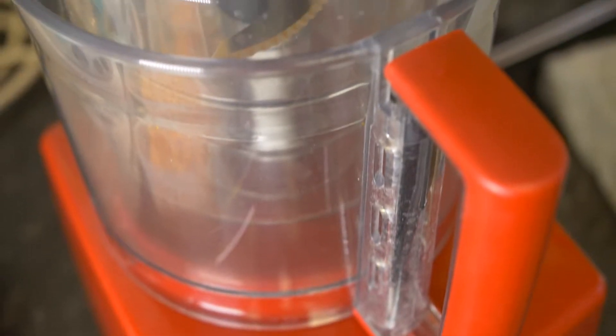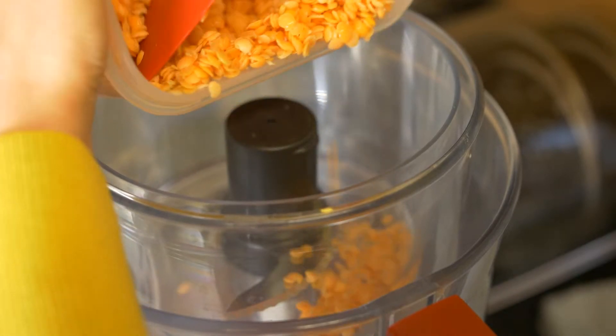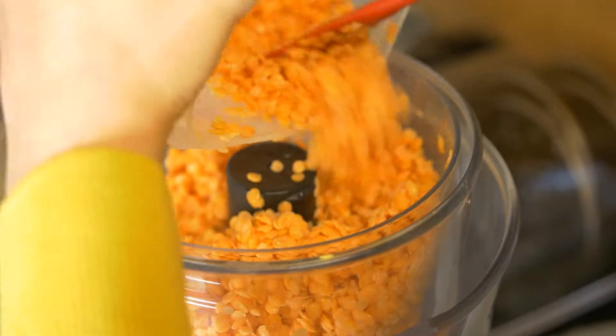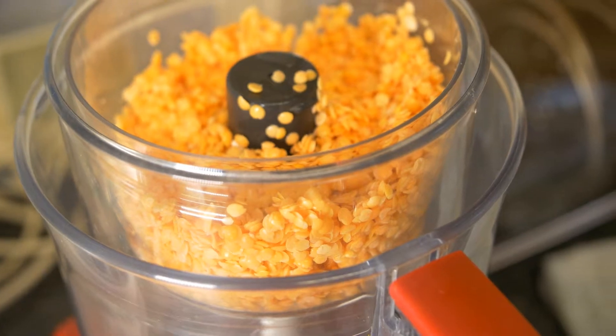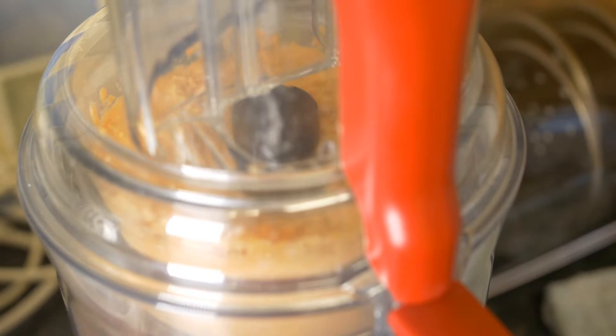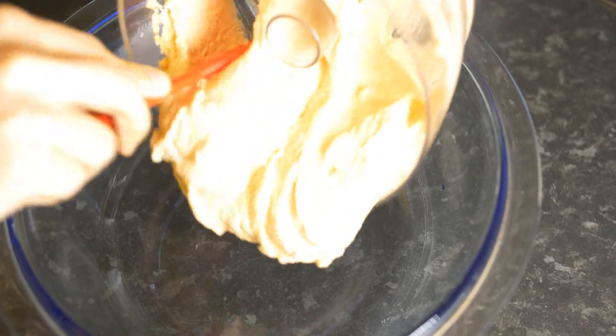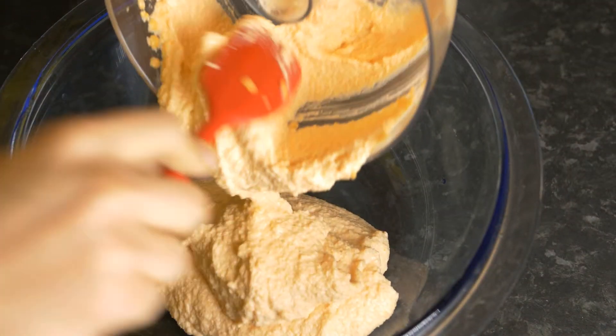Here you can see a cup of red lentil which has been soaked for half an hour to an hour. What we will be doing is just processing it in our food processor to make a paste out of it. The lentils have been drained and washed, and we just pour it into the food processor. In a few minutes you will have this lentil paste, which is basically your base ingredient and the most important one.